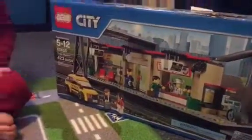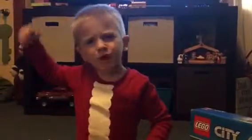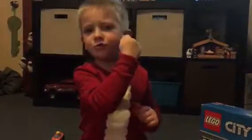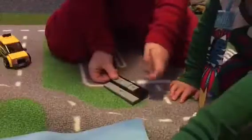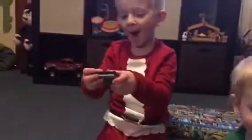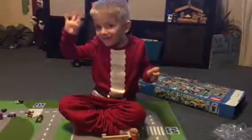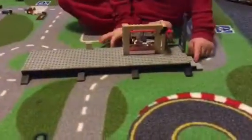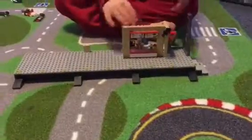All right, you ready to build the rest? Yes! Okay, let's put this on TV so we put it on YouTube. Big stairs — okay guys, this is for the flag for them, and these are the stairs.